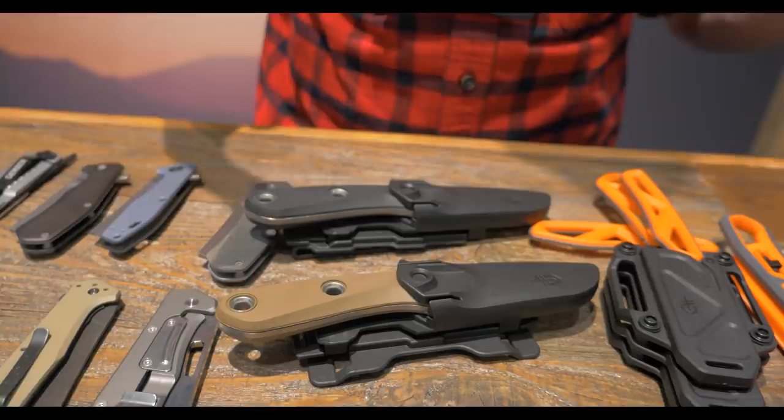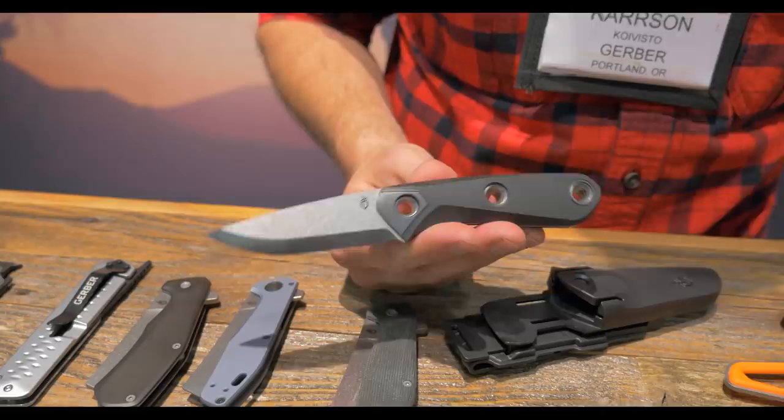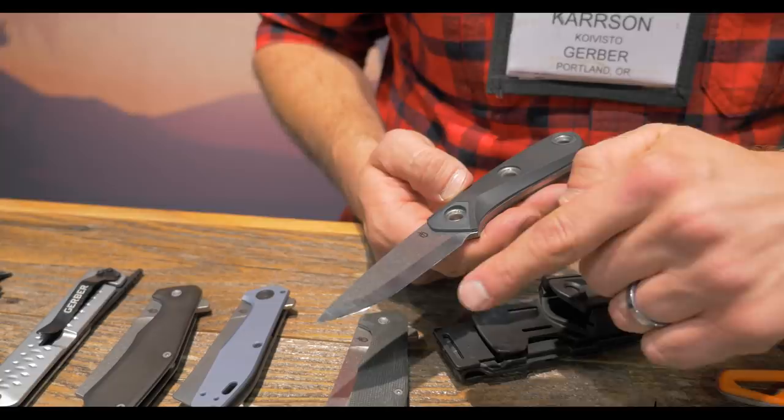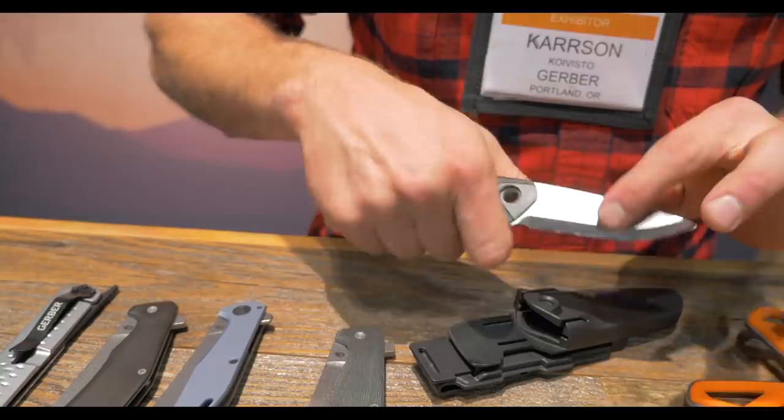I'll show you another one of my Portland favorites. There's a new one called the Principal. The Principal is designed to meet the needs of the bushcraft user. We've found that nobody puts more demand on their knives and tools than a bushcraft user, because it's their lifeblood when they're in the field. We have a product here that has a 90-degree edge for your fire striking needs. It's got a zero edge or a Scandinavian grind, which makes it really easy to service and sharpen in the field, while also giving you a lot of strength behind that initial cutting edge.